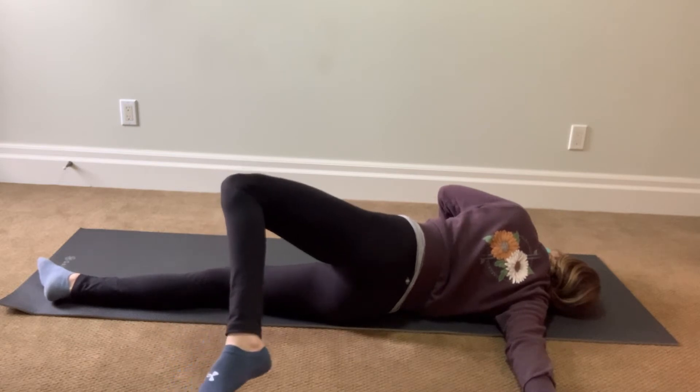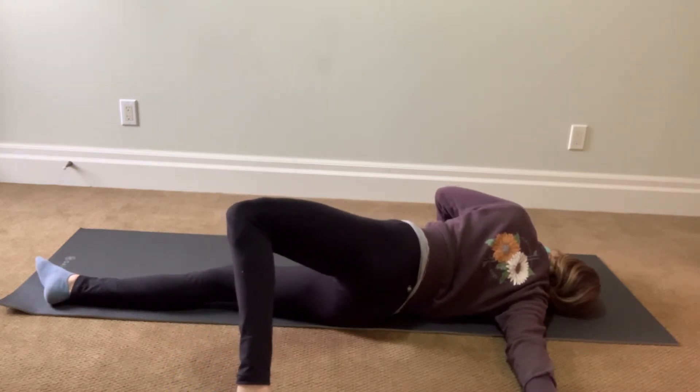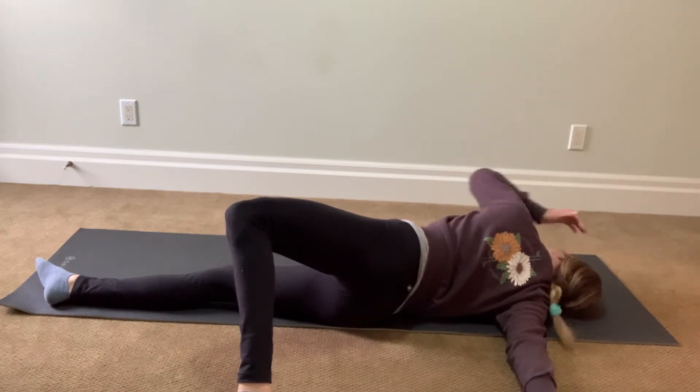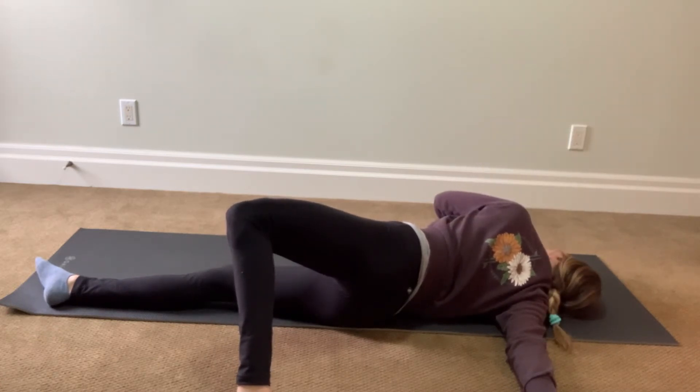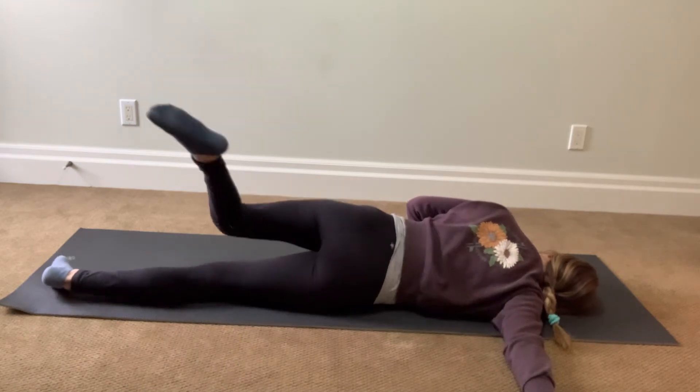Again, we can slowly bring our left leg to the ground behind us as we kind of peel ourselves open. Next leg to the left, making sure that it's healthier. One more time. So we can slowly come back down.